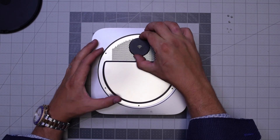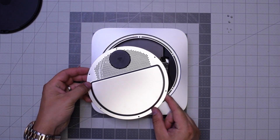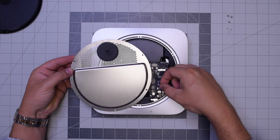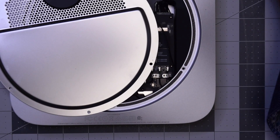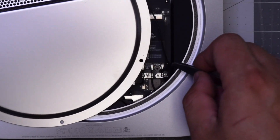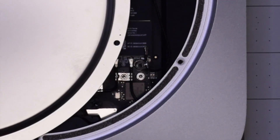With those six removed, you can go ahead and start pulling up on the Wi-Fi antenna. Be careful — it's still attached to the Wi-Fi and Bluetooth card right here. Go ahead with the T6 screwdriver, remove that screw, and then gently with tweezers go ahead and pop out the antenna and disconnect it.